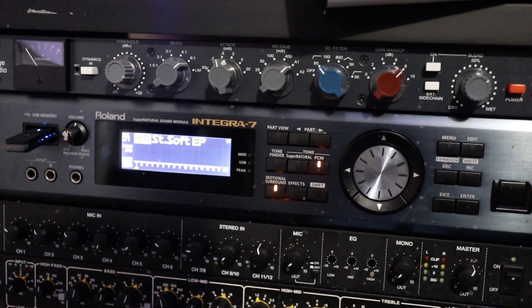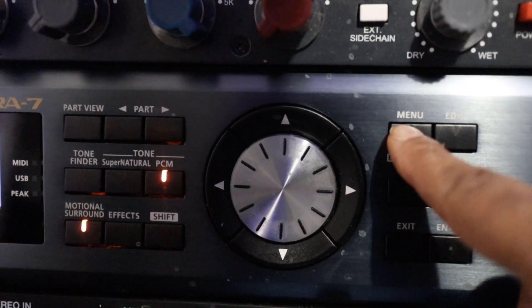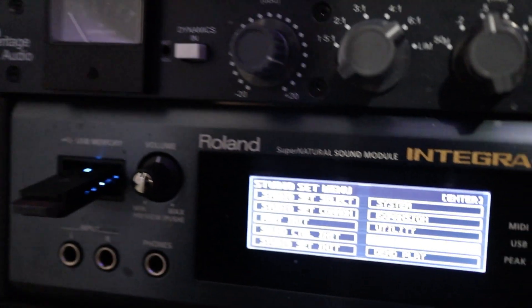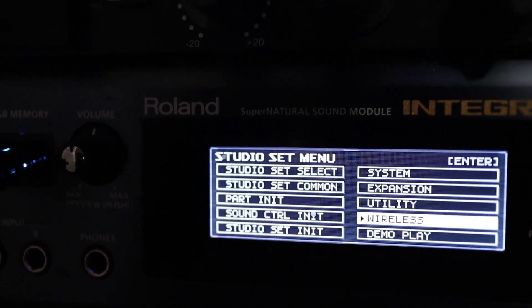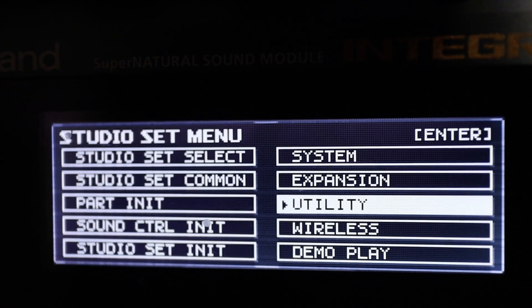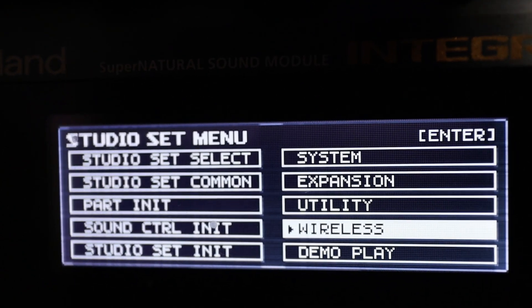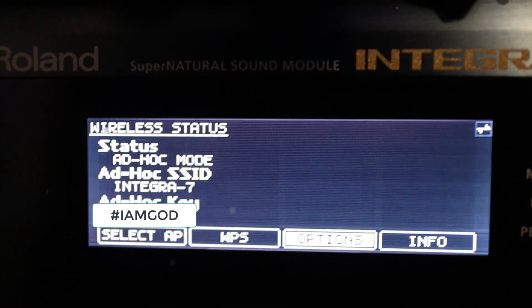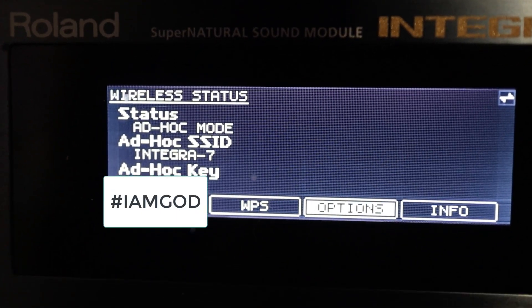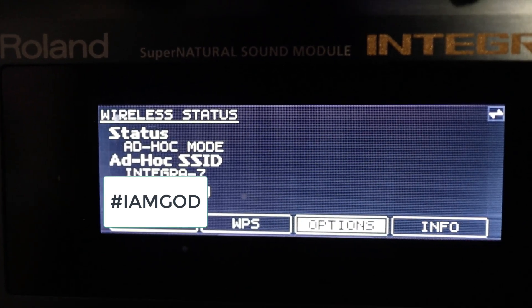Okay, so this is the Roland Integra 7. The first thing you want to do is go to menu — hit the menu button. When the menu pops up you'll get this screen, and you want to move your dial over to Wireless, then press enter. As you see I've already done this, so you'll move your dial over to Options and press enter again.